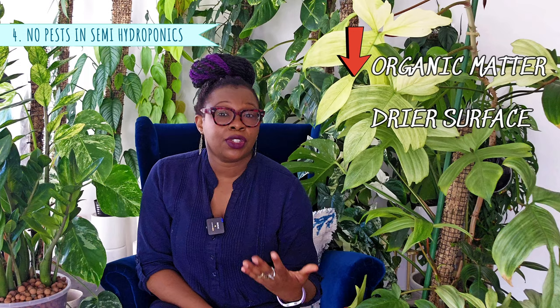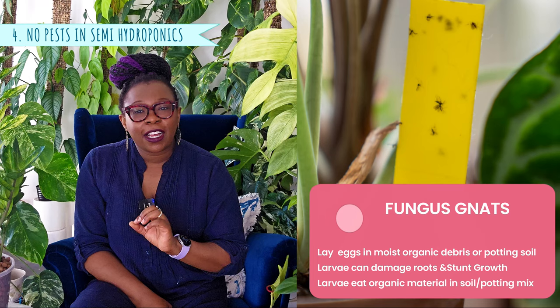Now it's time to bust myth number four: you won't get pests if you grow plants in leca. This is a widespread belief, but let's set the record straight. While semi-hydroponics can reduce certain pest problems, it is not an absolute safeguard. Because semi-hydroponics has reduced organic matter and drier surface conditions, it's less appealing to some pests like fungus gnats — these pesky gnats thrive in moist soil environments but find leca not too friendly. However, it's important to understand that not all pests are put off by these conditions.